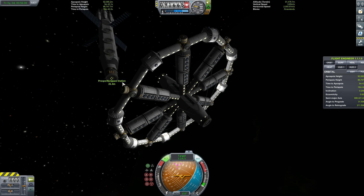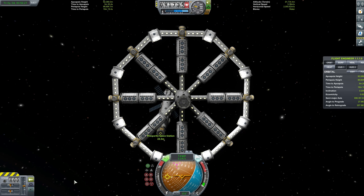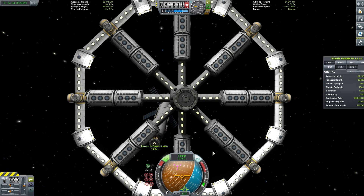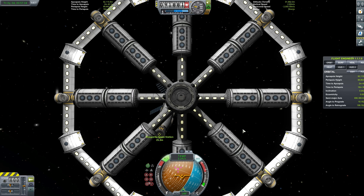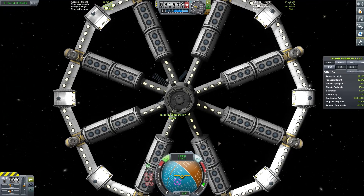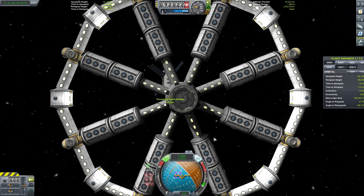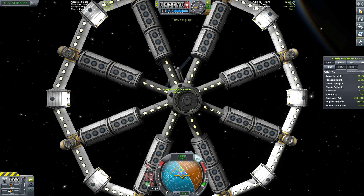We've switched to the habitat unit as our active vessel and we're switching our camera mode into locked mode so that we can complete our docking just using those I, J, K and L keys to adjust our translational position in relation to Part 1 of the space station. For some reason everything's back to front — I didn't have the right docking port selected as my control docking port. Of course this was just intentional — I thought it best to demonstrate to you what not to do when docking. Yeah, right.